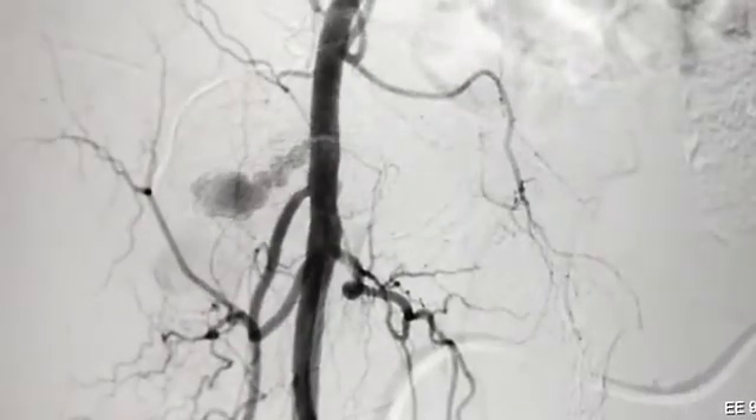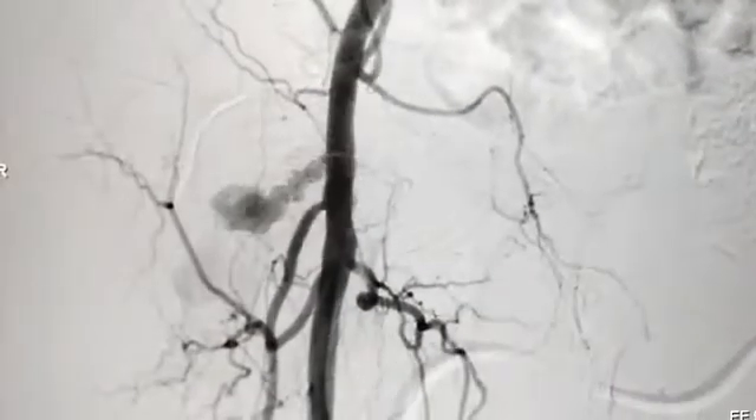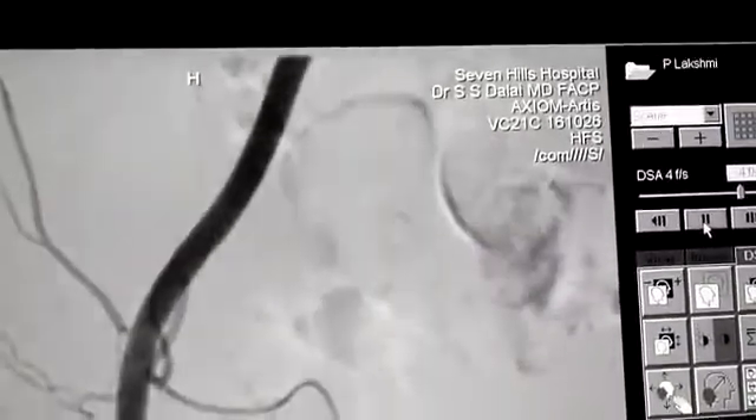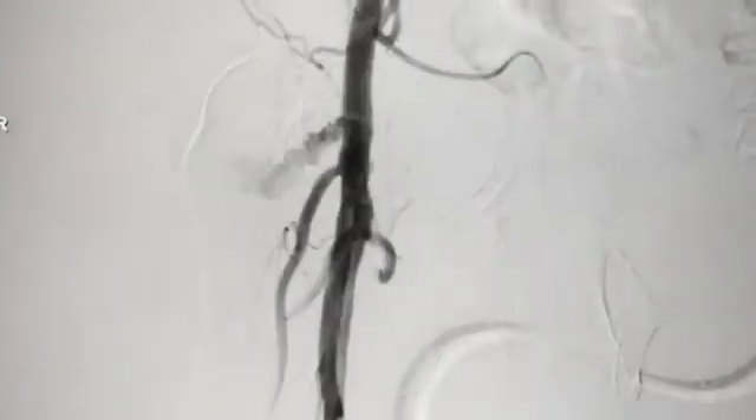This is regarding a middle-aged lady who had a CABG on IABP, and post-surgery they realized there is a pseudoaneurysm on the right groin. There is a swelling of the right groin. The patient was referred to us for treatment of the pseudoaneurysm on the right groin.